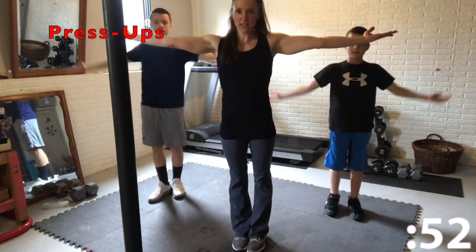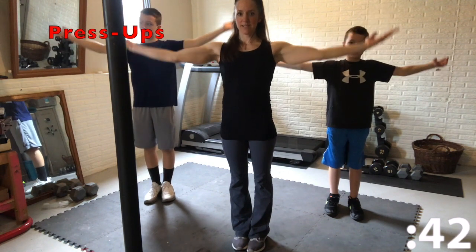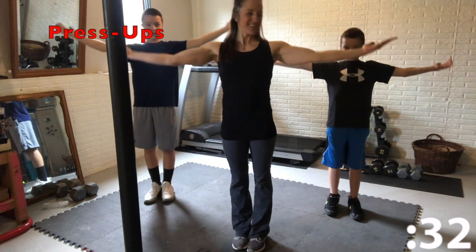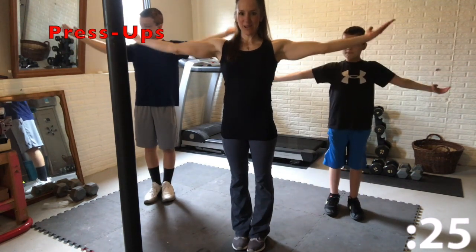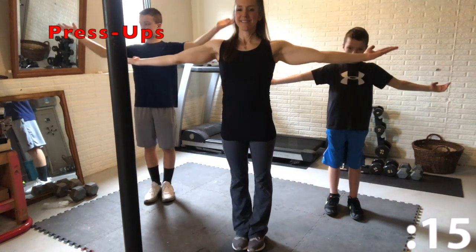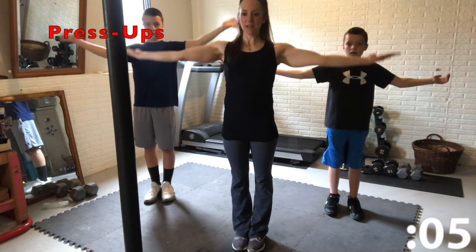Now we're going to do press ups — palms facing up to the ceiling. Make small pulses with your arms as if you're pressing something up. Make sure your arms don't drop below horizontal — straight out. You guys are doing great, we're almost finished with the shoulder workout. Stay with us. Five seconds left.